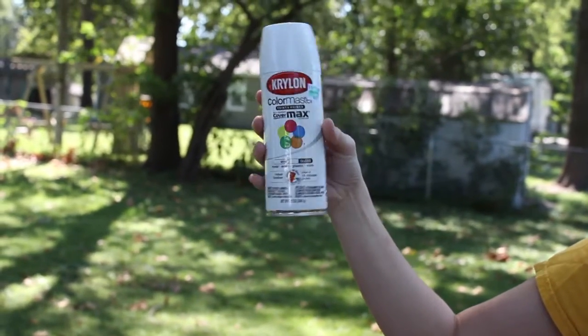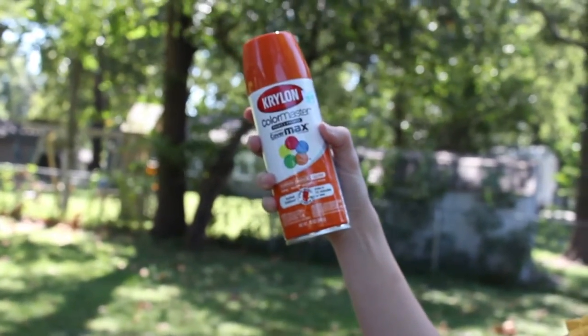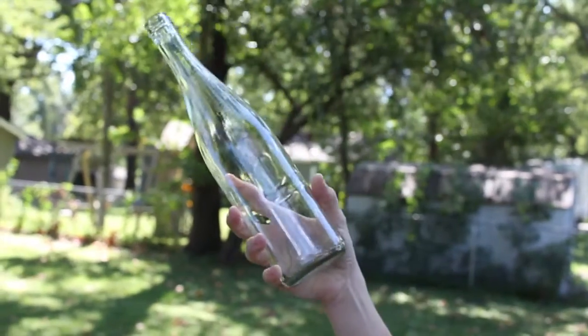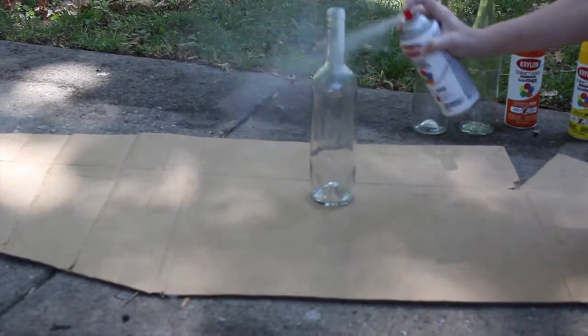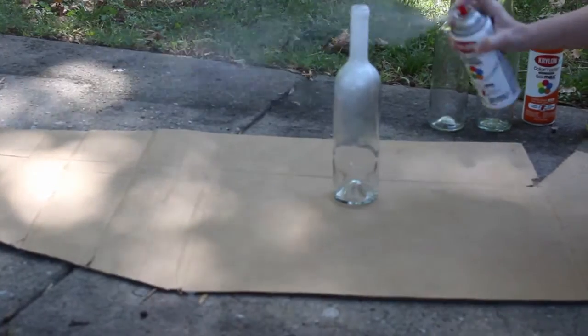The supplies you'll need are some white spray paint with a glossy finish, orange spray paint as well as yellow — all three are a glossy finish. You're also going to need some clear wine bottles or you could use mason jars, whatever you prefer. I just had wine bottles on hand so I thought this would be pretty cute.